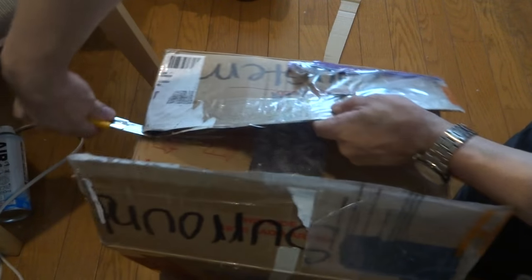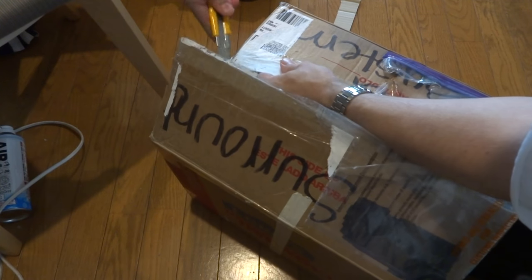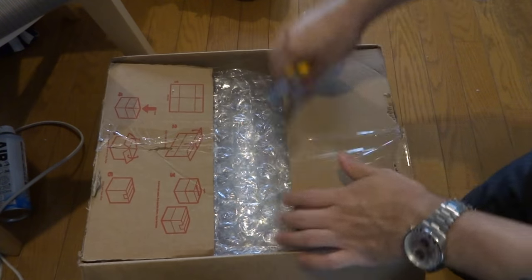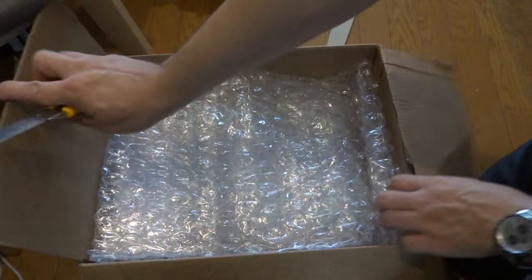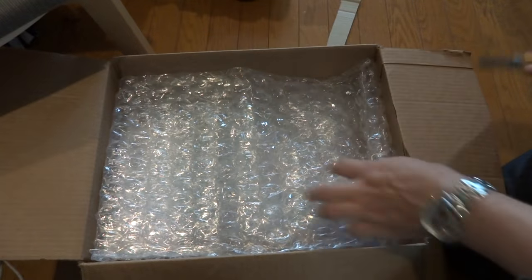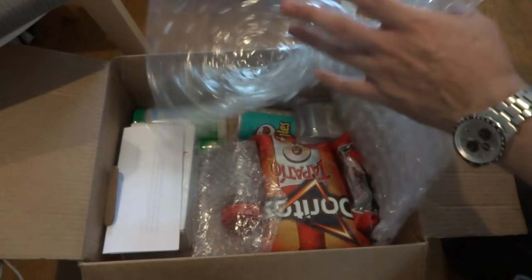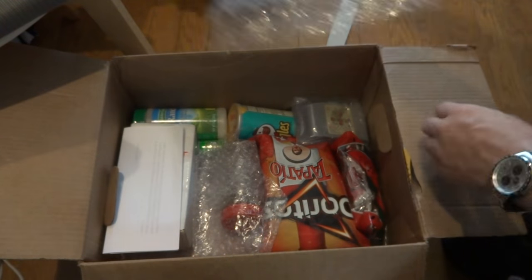Let's see what else we got. One more corner — man, this thing is really taped. There we go. All right, so first of all I've got a lot of bubble wrap, which is fantastic. Always reuse that. Look at that — well packaged, very nice.